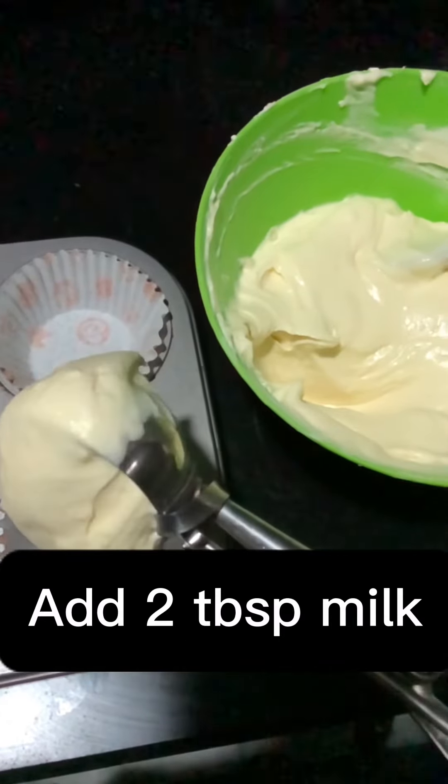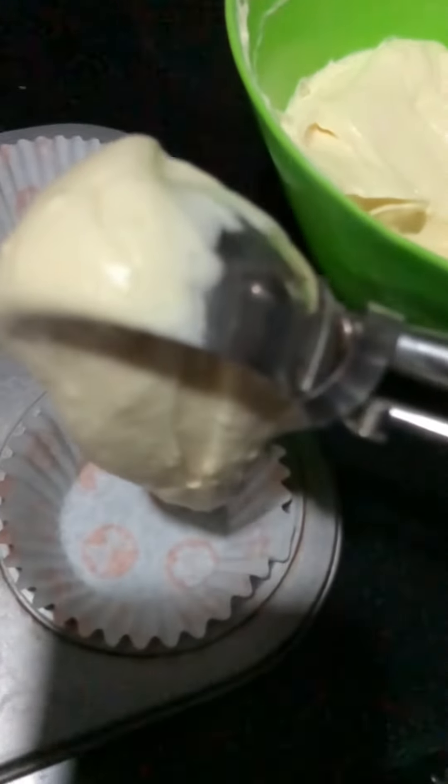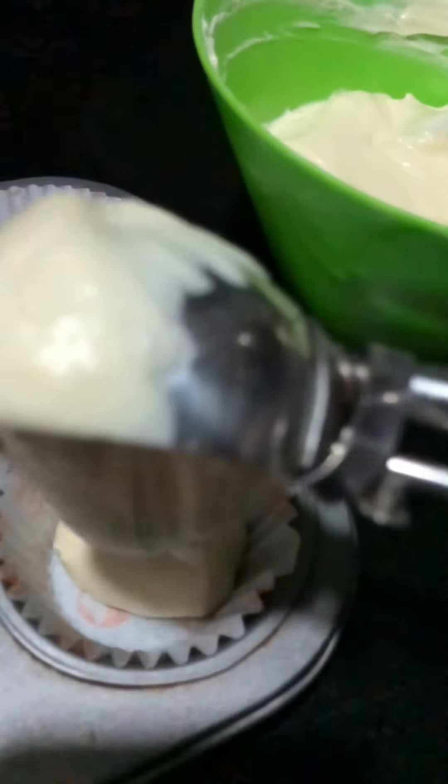Add the batter into the lined cupcake cases and bake them for 20 minutes at 180 degrees. The oven must be preheated at least 15 minutes before baking the cupcakes.